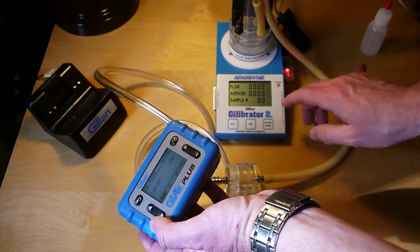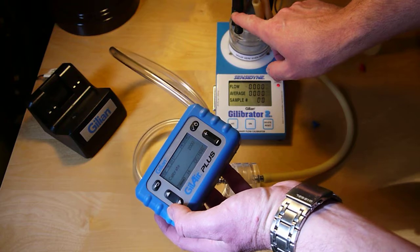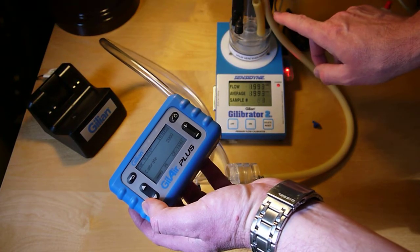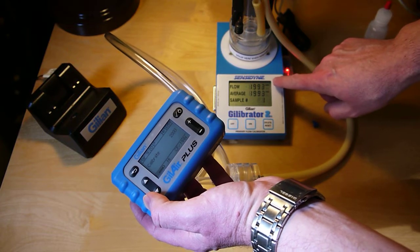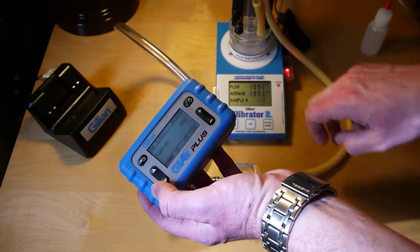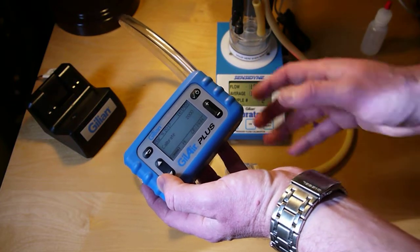The pump will start, and when I push this little button on the Gillibrator I'll get a soap bubble that comes up and you can see my measurement here. I may want to take a couple of these. Okay, so pretty close.